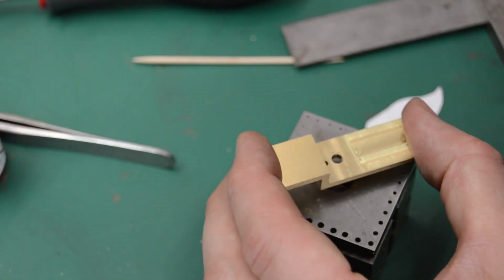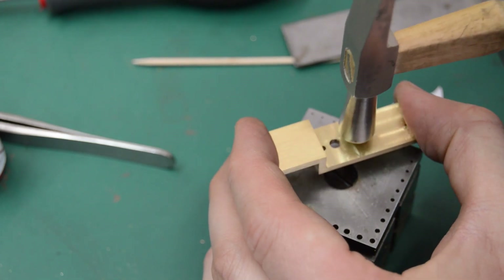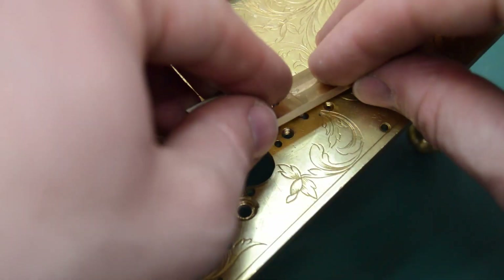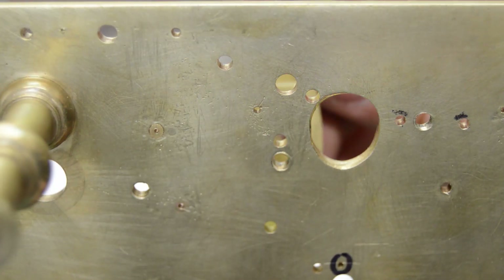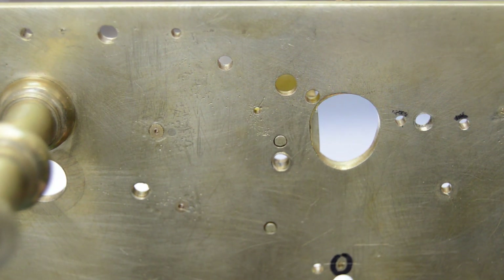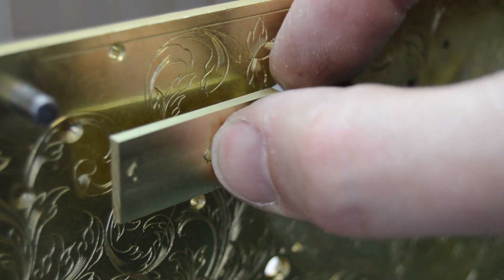The steady pins can then be hammered home and peened over before it is done. Looking at the original features of the clock we can see the steady pins are flushed with the plate, so the last stage is to file the new ones down to match.